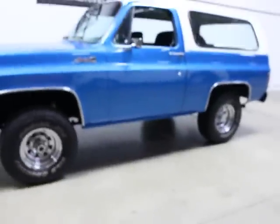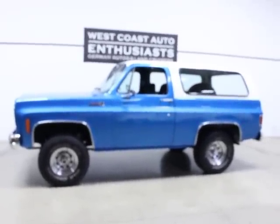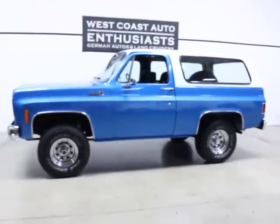For what we're asking for it, I thought about maybe buying it myself. If you'd like additional information or have questions, please feel free to contact us at 503-227-2354. Thank you for visiting West Coast Auto Enthusiasts.